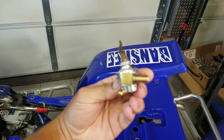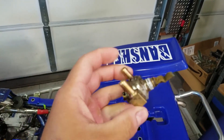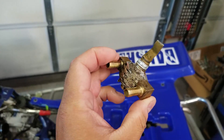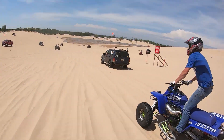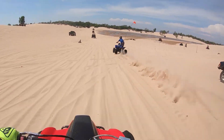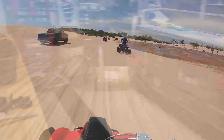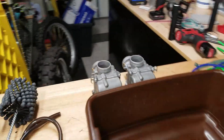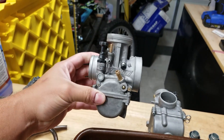So this is not an actual Pingel — for people that are familiar with them, this is actually a Vito's Performance one. It's kind of like a replica and you can see how dirty it is. When we were out at the dunes, we had some issues really late towards the end where the carburetors were leaking. I just got done cleaning up the carbs for the Banshee and they were pretty dirty. The needle valve seats needed to be cleaned out and that's why they started leaking.